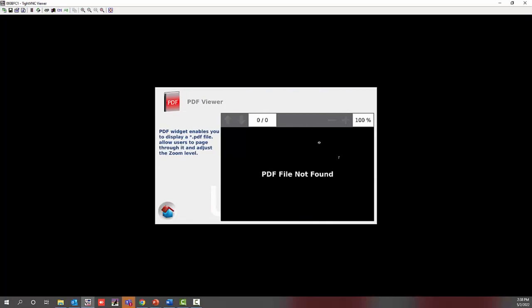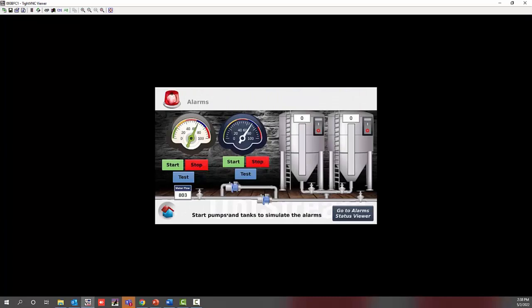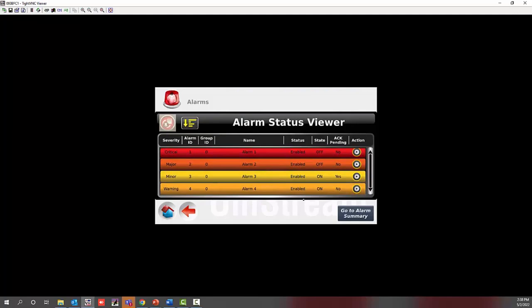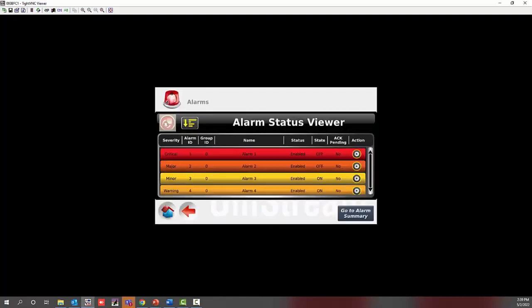Here are the alarms. Say you have your system running and something's going on — you can go to the alarm status viewer and see your alarms. The alarm summary tells you what has gone off in the last hour or two. It shows something like 'high on' and you need to acknowledge it by clicking on it and selecting acknowledge. There is flexibility in monitoring what's going on with the alarms.